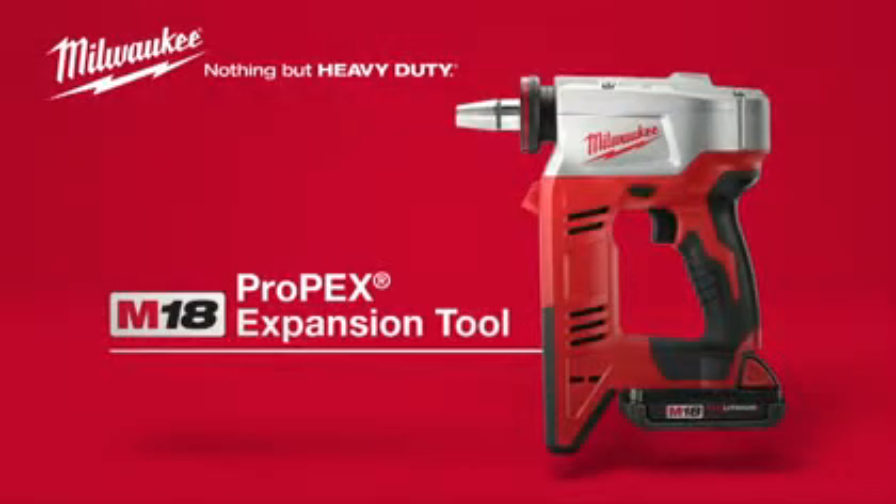The heavy-duty solution for Propex installs is the Milwaukee M18 Cordless Propex Expansion Tool. Powered by Red Lithium.